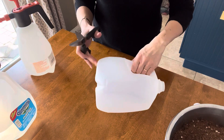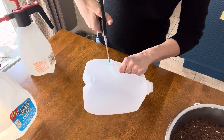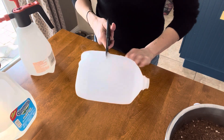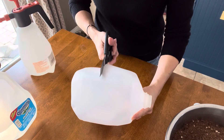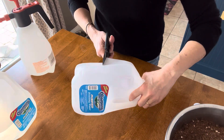Now we'll create a hinged roof for our greenhouse. Using a pair of scissors, I'm going to cut away the top portion of the jug, making sure I leave about four inches of depth so that the jug can hold plenty of soil. I like to leave a hinged portion so that it's not completely cut away — that hinged portion usually is right around where the handle is on the jug. You can leave your hinge wherever you feel it's most comfortable.